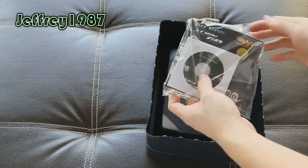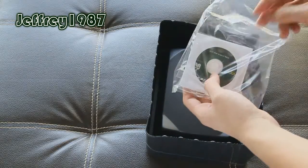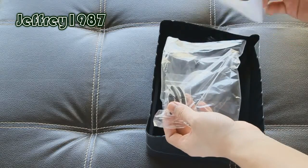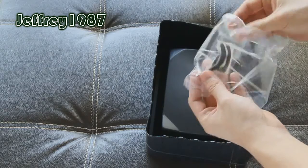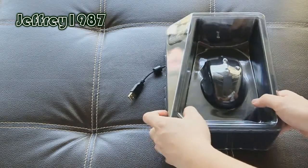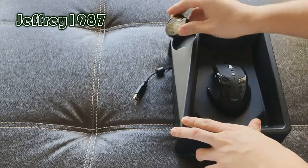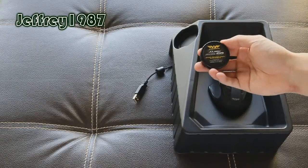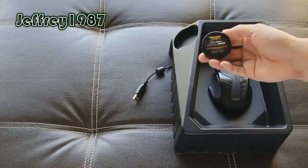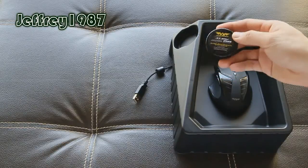First, you will be greeted with the user manual. Next is the CD driver, but I would advise you to download the latest drivers from their website. And lastly, another set of Teflon feet. Now let me take this plastic off and show you the metal case which contains 9 weight cartridges, each weighing 27 grams. I'll show you how these weight cartridges work at the end of this video.